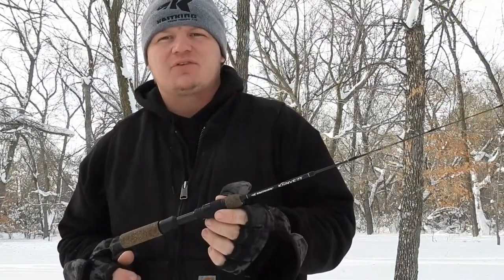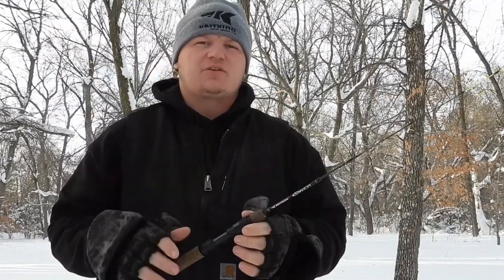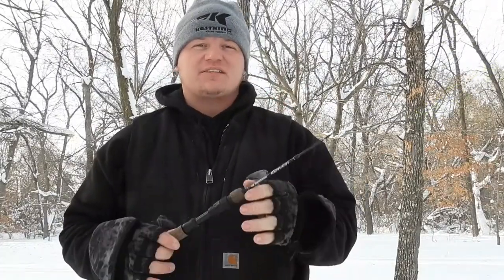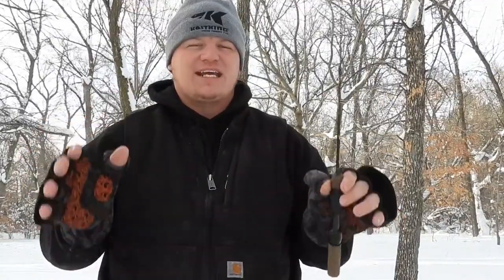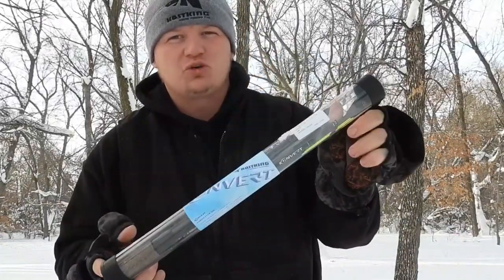Today I have the Cask King Convert series — this is the graphite rod with the reel seat. I'm going to talk to you about the other options as well. First, I'm going to show you how these rods show up at your place of residence. It's a cool setup where you can use one or two rods and have multiple varieties of techniques with their twin tip technology. This is how it's going to show up — basically one rod that's going to be equivalent to two rods.